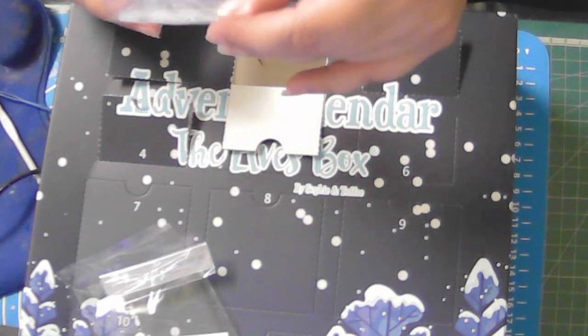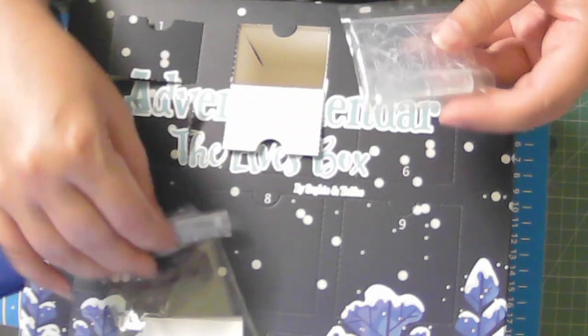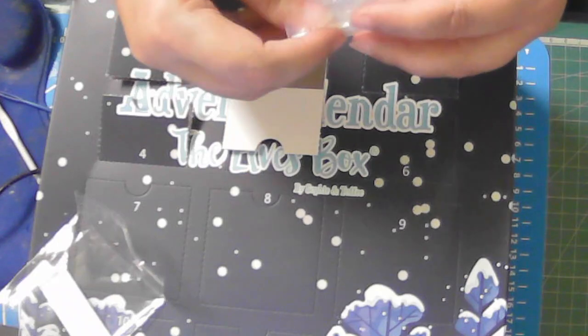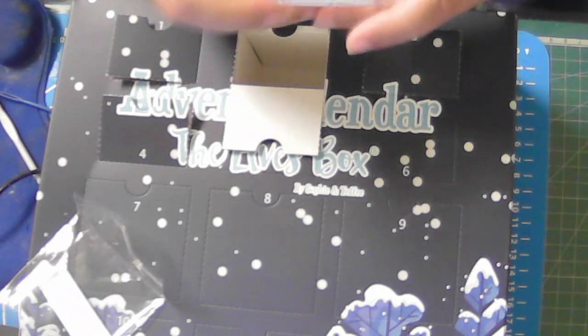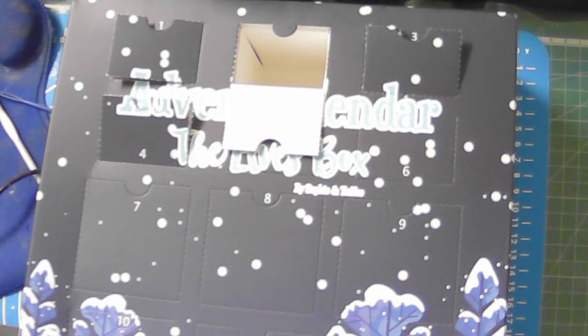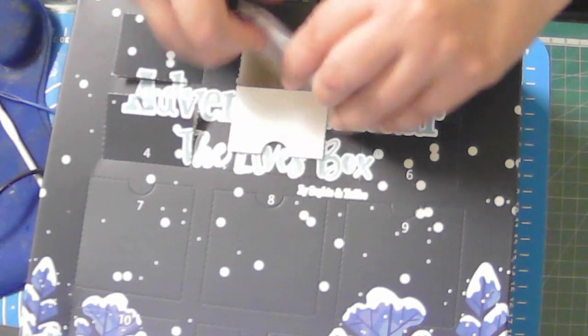That will be quite interesting trying to make a Ferris wheel. I'm excited about it. This is my first advent calendar, so I'm really happy about this. I just got it today in the mail, so I am very excited about this advent calendar. Ferris wheel — I'll see what I can do. I'm putting it right back in because I'm going to do Instagram pictures.